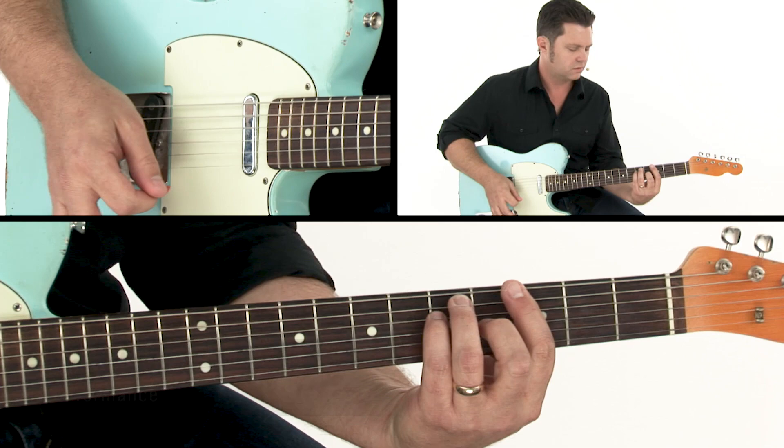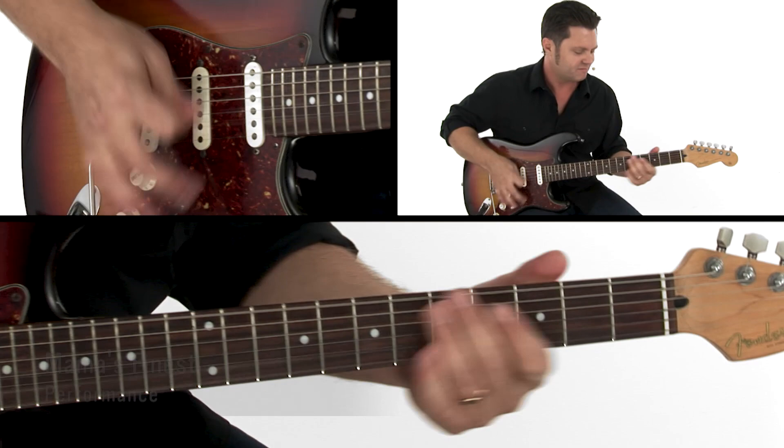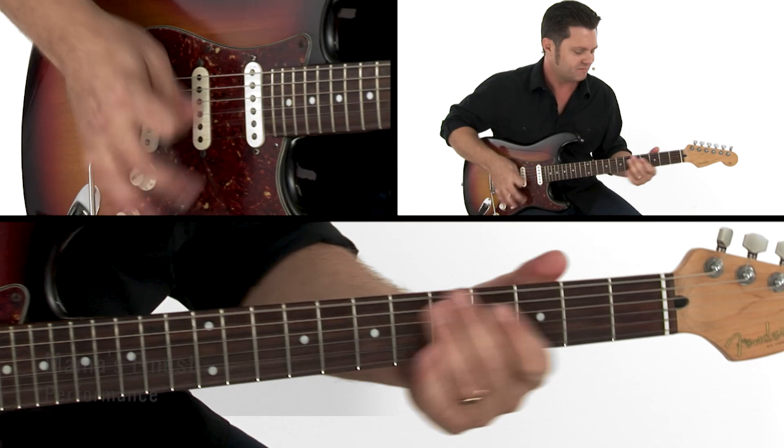For each of these 10 performance studies, I'll first perform the parts over a backing track and then I'll break it down slowly for you, measure by measure. Everything is tabbed and notated and you'll have all the backing tracks to work with on your own. You can even loop and slow down the videos to work with the lessons at your own pace.